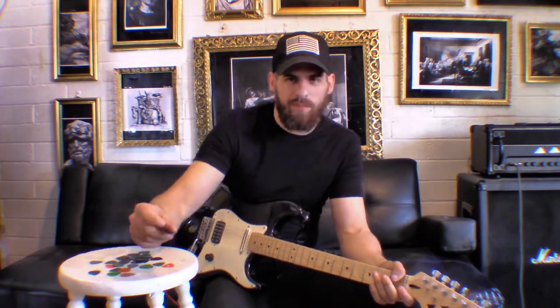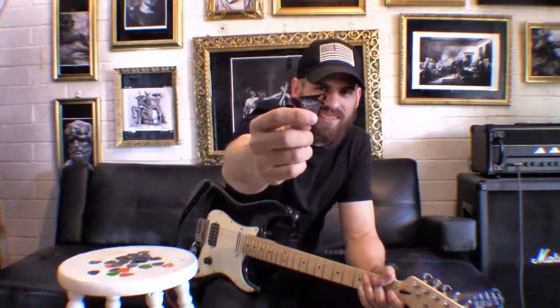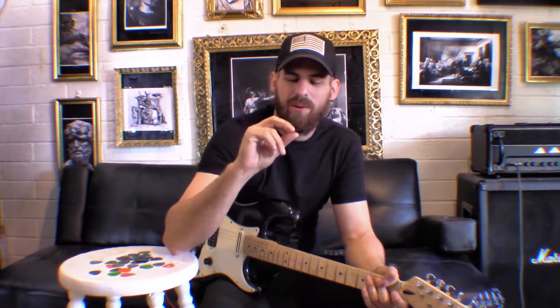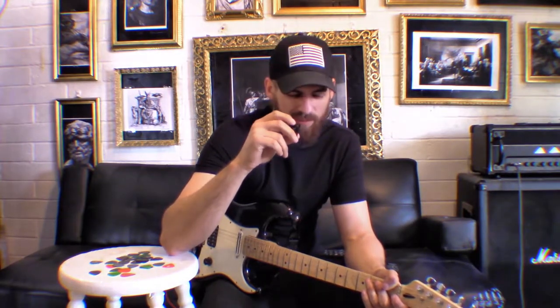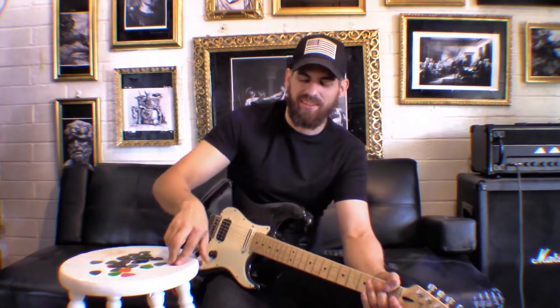Then there's the triangle pick. This has always been an oddity to me whenever I visited a music store — they look really cool, but in performance they're very difficult to play with. The only people I've seen pull this off are bass players, but who knows, maybe you'll be the only guitarist who can pull it off. Go out and pick one up and see if you like it.